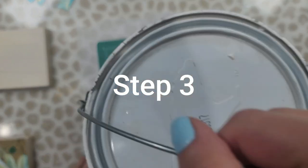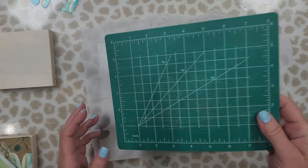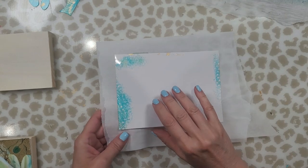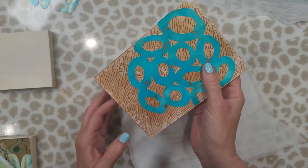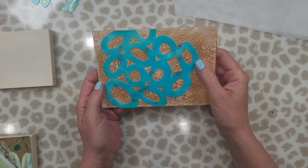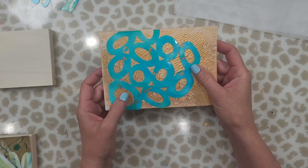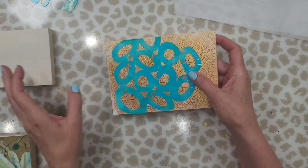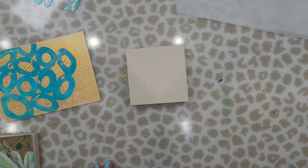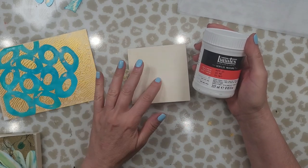This has dried overnight. We're going to remove our paint can — nothing stuck to the parchment paper. It turned out perfect, so you can see the Mod Podge works just fine, especially with photo paper because it's not so thick. Now the next thing we're going to do is grab our little cradle board and adhere the paper to the cradle board.